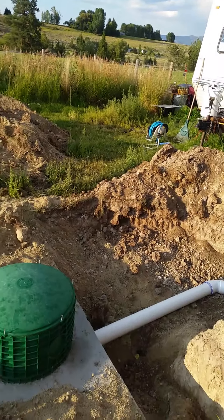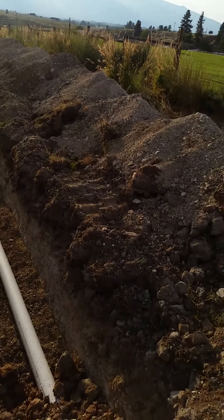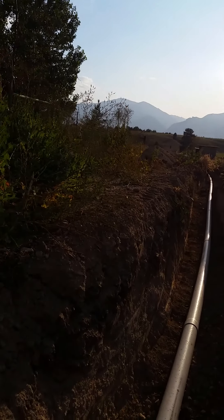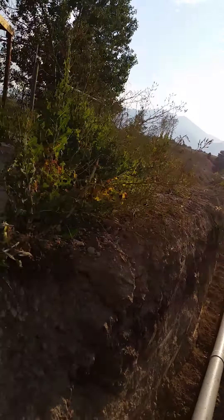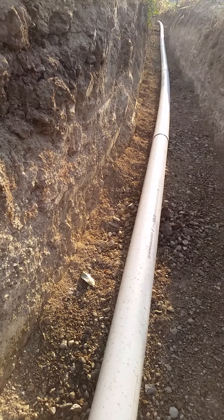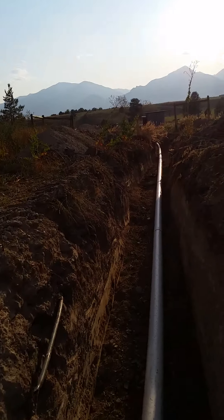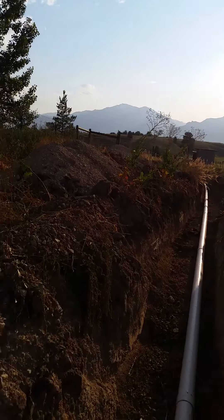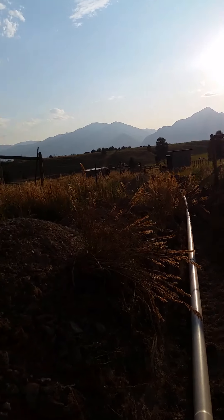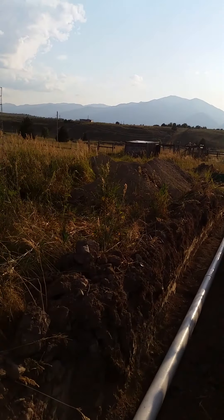First you do the site evaluation. Basically what that entails is somebody from the county comes out and watches you dig a hole — they specify where the hole goes. They have you dig down eight feet, and then they kind of play with the dirt a little bit and assess whether it's clay or sand, essentially checking the permeability. Based on that they'll specify where they want the leach field laid out.